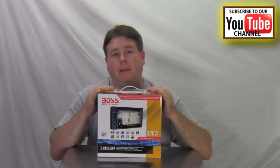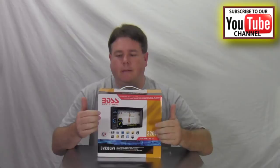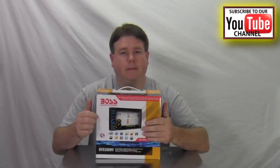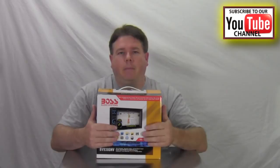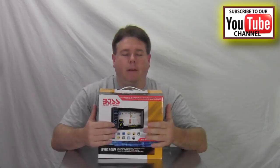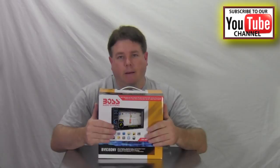Alright everybody, I got it back in the box. This is the Boss BV9380NV — one of their first navigation radios, double-DIN, averaging around $449–$499. It's got 320 watts, which is 120 watts more than normal radios that average around 200 watts for power output. It's got navigation, DVD, CD, Bluetooth, calculator, touchscreen, multiple background pictures, and you can put your own picture in there. There's a little lag on first start-up but once warmed up it zooms through everything quickly. You can get free or mostly-free navigation updates from NaviExtras.com. This is Paul with 12VViewer.com — I appreciate y'all watching, have a great day, and please subscribe.